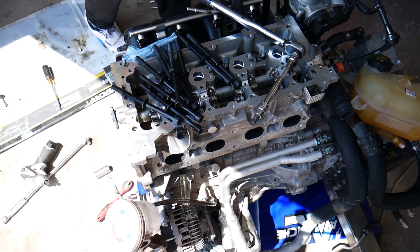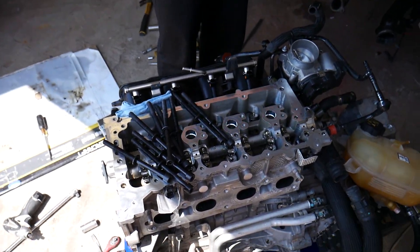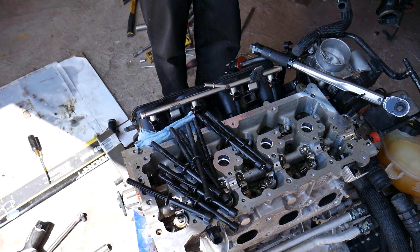This is the engine facing you when you open the hood of your car. This is where the exhaust manifold is located, and the oil cooler is on this side. We're going to go ahead and start on that now.